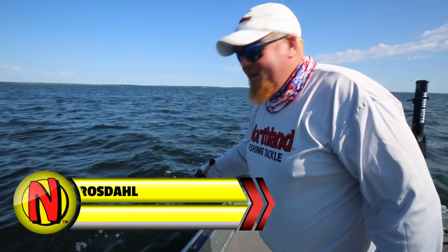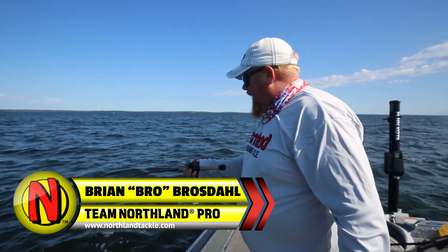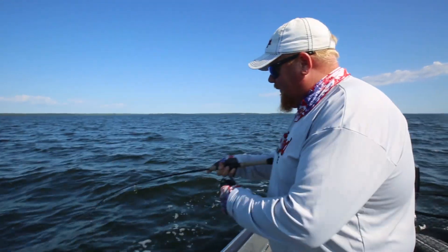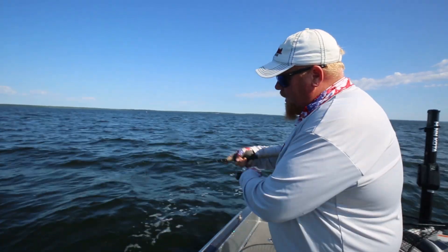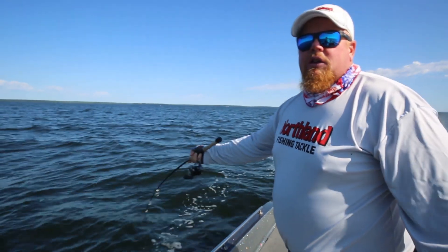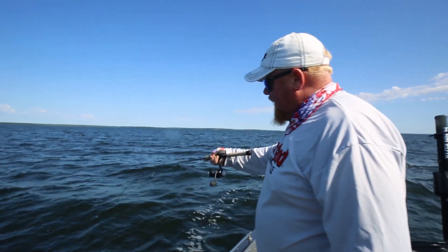Hi, Brian Brostell here. Dog days of summer are here and good thing I have a company called Northland Tackle that I can get tackle from, because if they're not hitting the butterfly blades I go back to my jig heads and I have an RZ jig. We have kind of a bait crisis — I can't get good bait — so I'm using little fat heads and still catching nice walleyes.